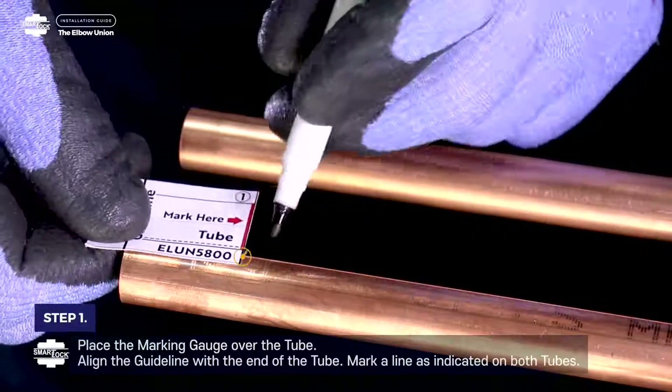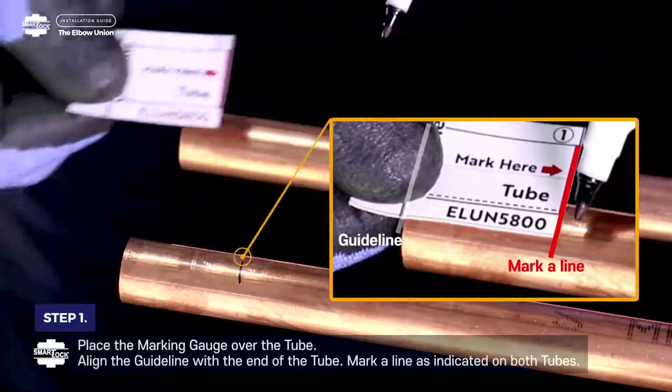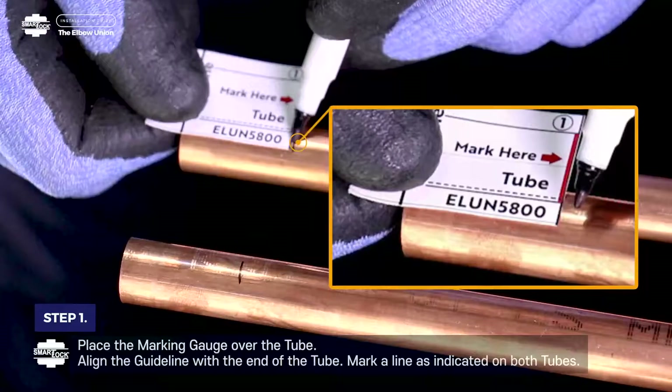Step 1. Place the marking gauge over the tube. Align the guideline with the end of the tube. Mark a line as indicated on both tubes.